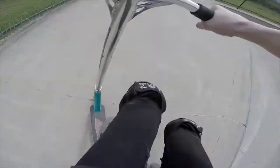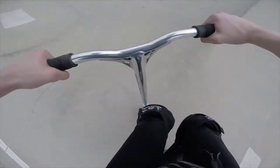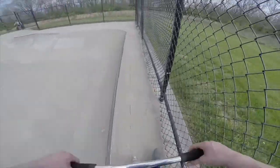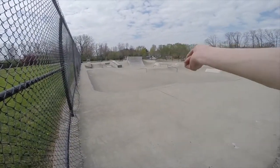One foot, one foot again — what the heck. There we go. Not really good at riding this park, not used to it, so I won't be getting too many clips here. Okay, let's jump that little thing in the middle.